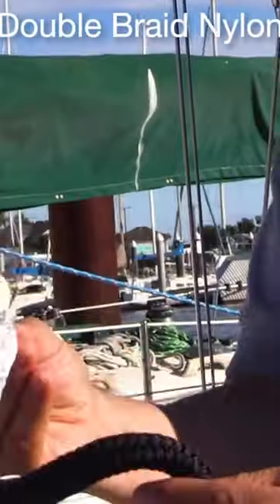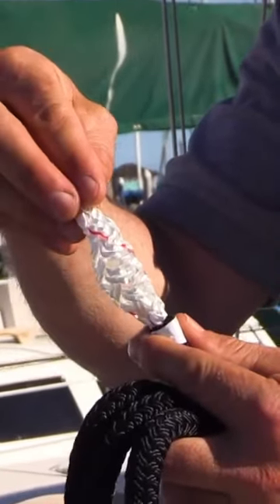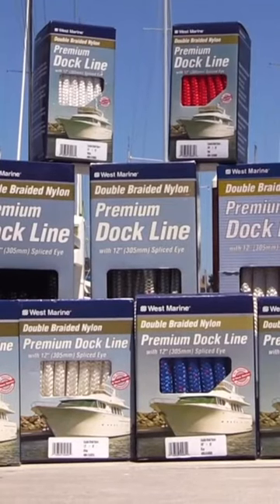The most common that you'll see would be a double braid nylon rope. We have a braided cover over a braided core, and they both take about half of the load of the rope. It comes in many different colors and sizes.